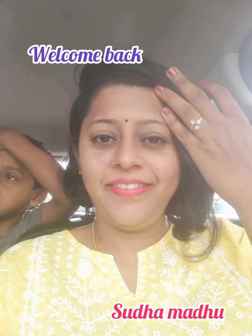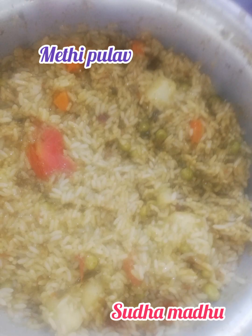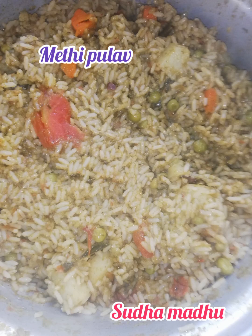Hello my dear friends, very good morning on a lazy Sunday! For those who are confused about what to prepare for a Sunday meal, let me give you an amazing idea — let us go for methi pulao today.